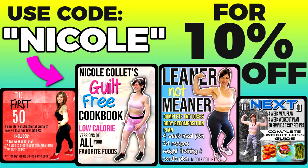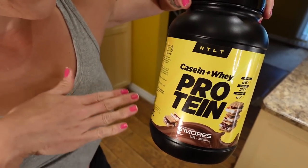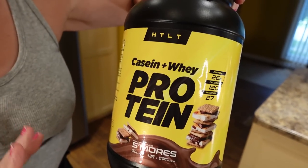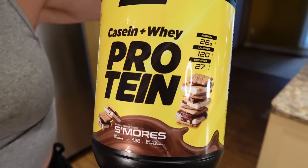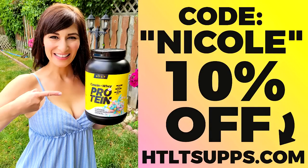I also have the HTLT Seps — I am sponsored by this company, but they literally have the best protein powder with the best flavors. S'mores is so good and it really helps with my s'mores craving because I would eat s'mores all the time if I could. Code Nicole will save you 10% off that too.